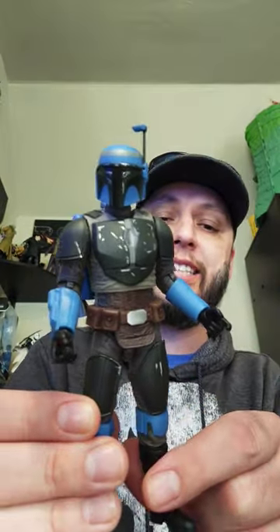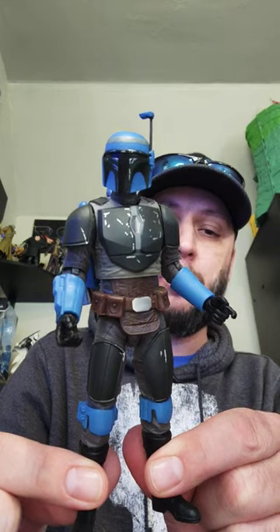Another issue that people are reporting is that his helmet doesn't fit good — helmet fits fine. So maybe you guys are getting a bad copy, but look at the colors. Articulation is going to be exactly the same as the Death Watch Mando.